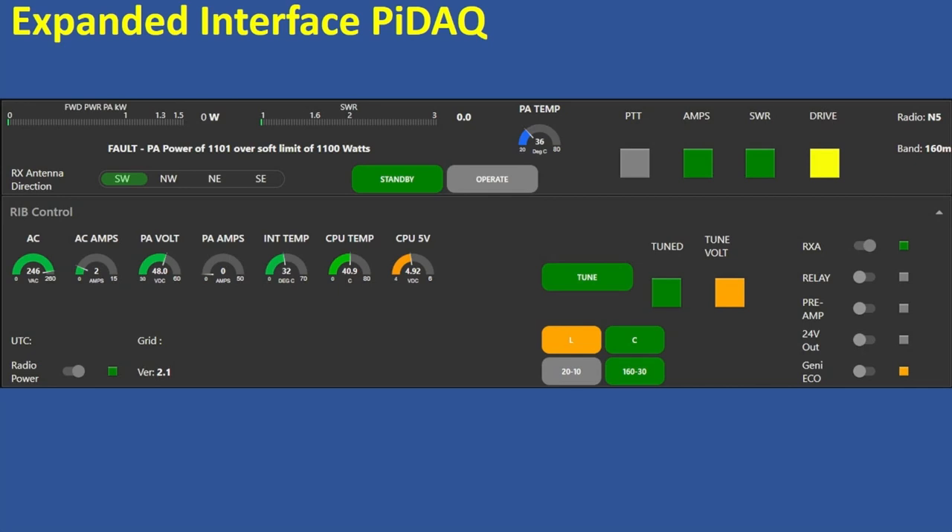Latency on Starlink is about 50 milliseconds nominally. You don't really notice it much. There's a little bit of challenge if you're sending really fast and stations are coming back fast, but it just works really well.